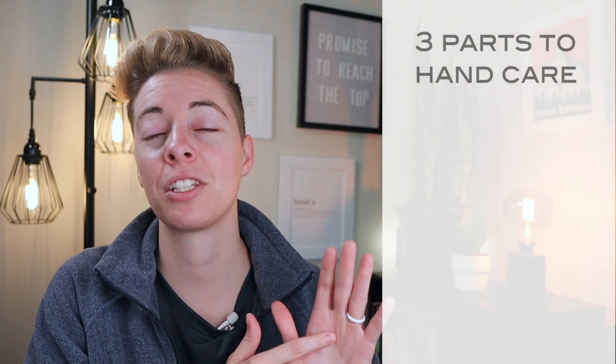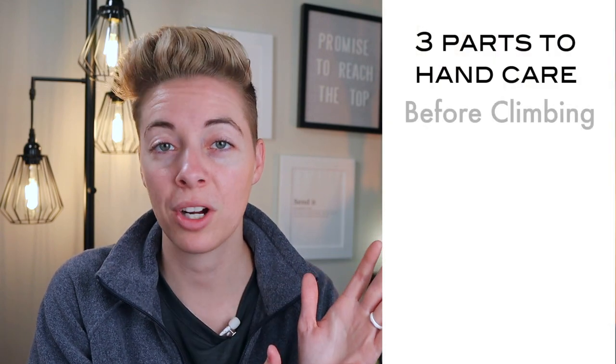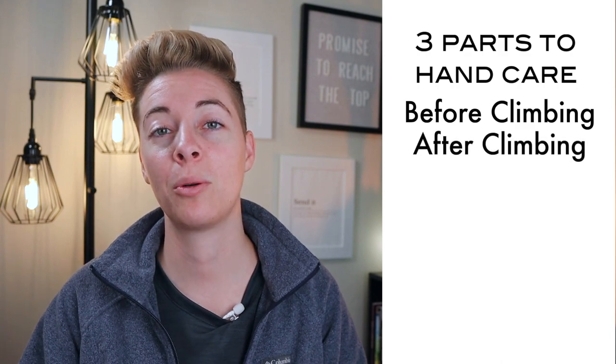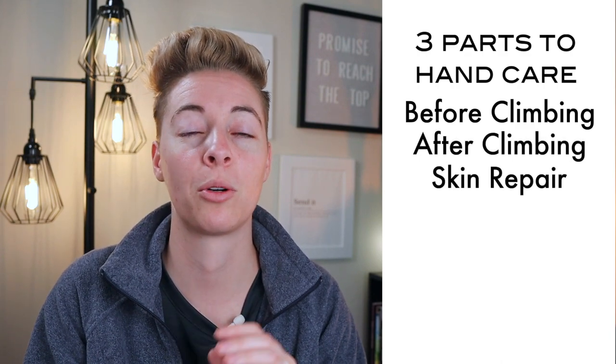Today I'm going to talk about three main parts of skincare for your hands. First is what you should be doing before you start climbing, what you should do after climbing, and then if you get a flapper, tear, or splinter, what you should do to recover as quickly as possible so that you can get back to climbing healthier and better than ever.